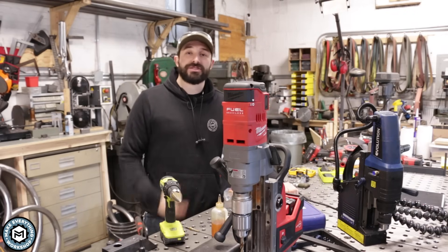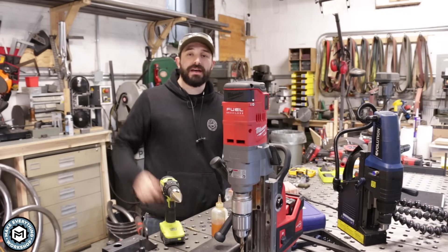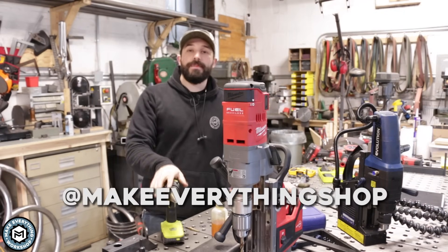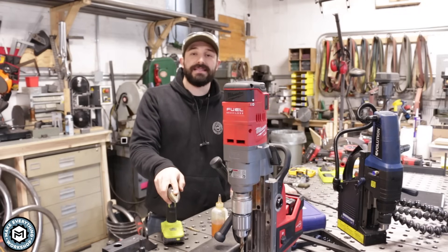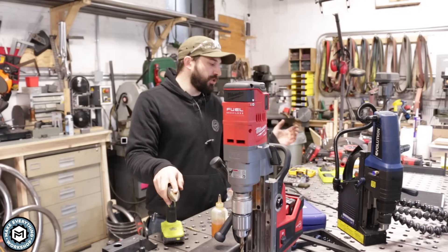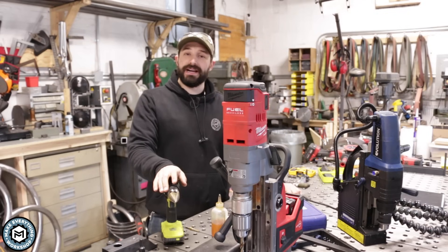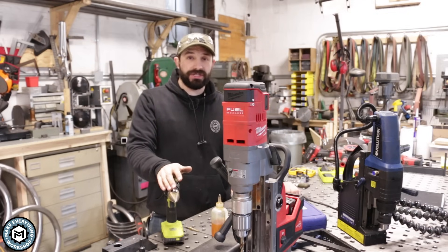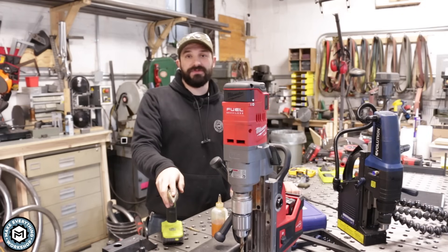I'm Chris Zett for Make Everything. Subscribe to my channel if you want to see more videos like this and more videos from my shop. Check out my Instagram — I post pretty much every day, sharing behind-the-scenes stuff and doing Q&As. There's a ton of stuff going on here at the shop, a lot of great projects in the works and new videos coming out soon. I hope you're there to watch them and I hope to see you on the next video. Thanks.